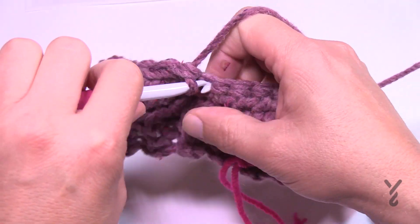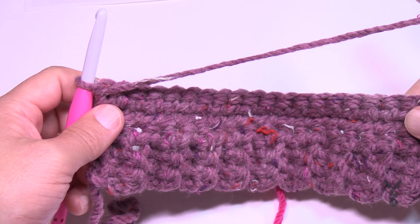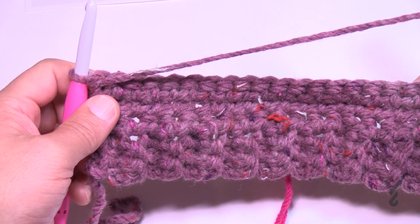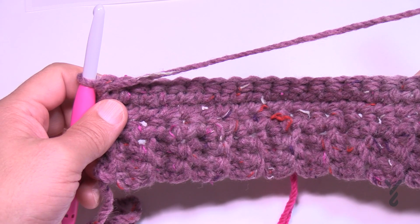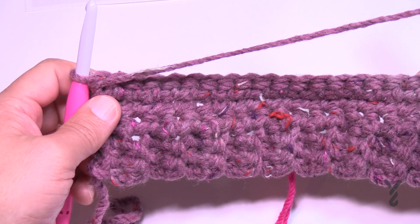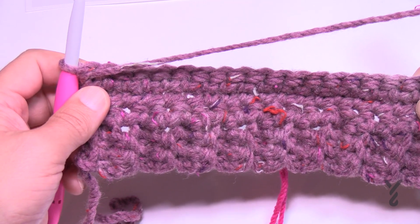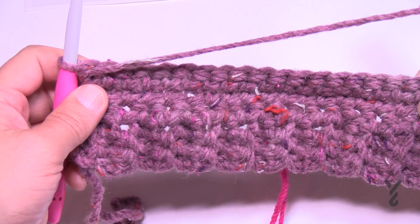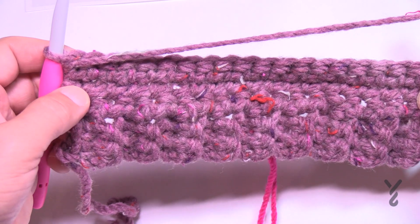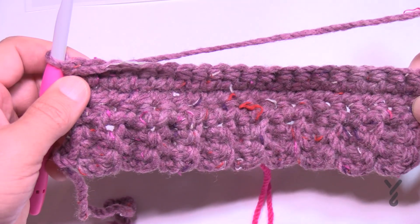For row three, don't increase — just chain one and apply one single crochet into each stitch all the way across, letting it increase gradually on its own. That completes one set of the repeat. Now repeat rows two and three the required number of times for your size: once more for small, three times for medium, five times for large, and eight times for extra large.